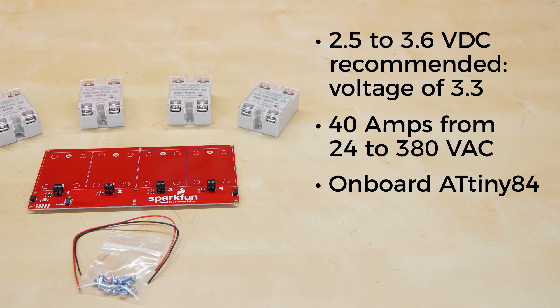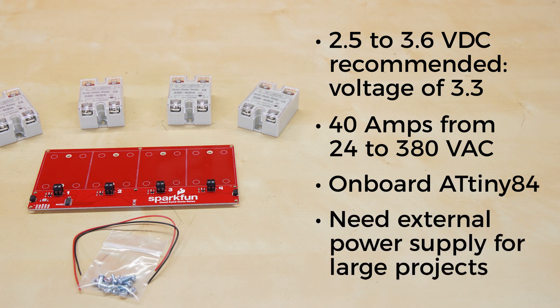There's an onboard ATtiny84 that not only comes pre-programmed to accept various commands to toggle all four relays, but will also allow you to software configure the I2C addresses. So if you had the desire and power, you could daisy chain over 100 Quick Quad relays. However, without some serious power management, toggling lots of relays on a 3.3-volt bus can cause voltage spikes, so you'll definitely need an external power supply on the operating side for that.